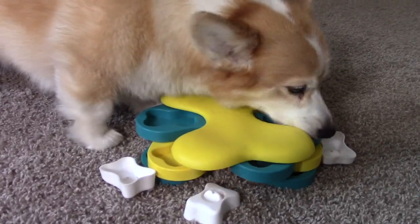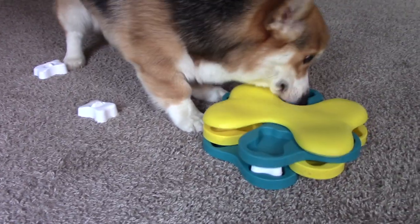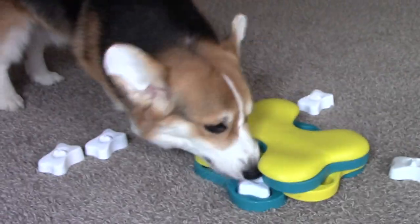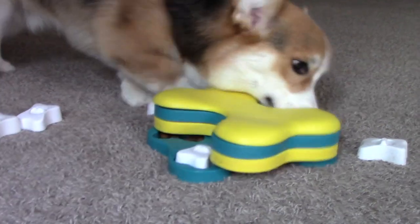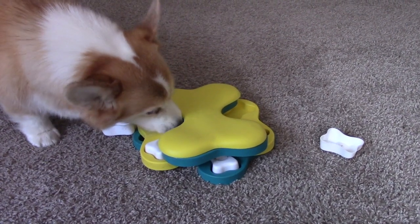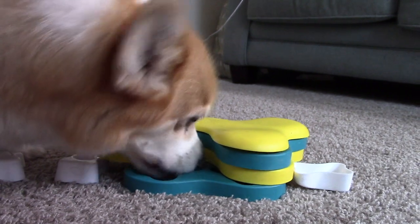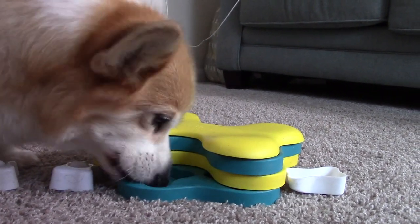This seems like a great level 2 toy for dogs that excelled at level 1 and are looking for a notch up in difficulty without going overboard. After all, if you end up with this puzzle and it ends up being tough, you can just make it a little bit easier by removing those plastic bones. But if your dog is ready to skip a grade, check out our review for the similarly named Twister toy.